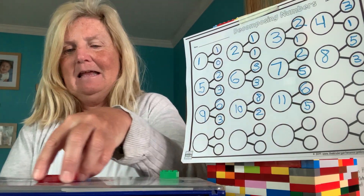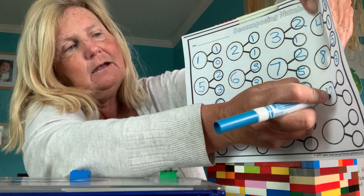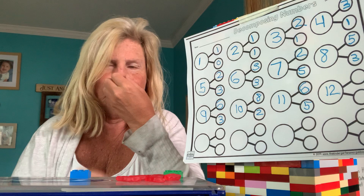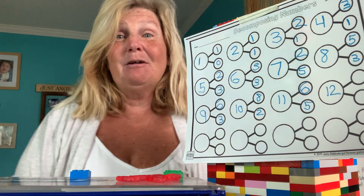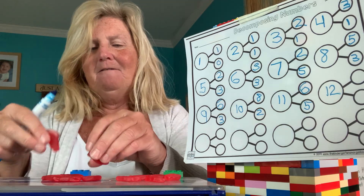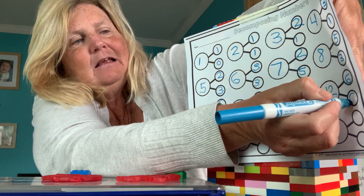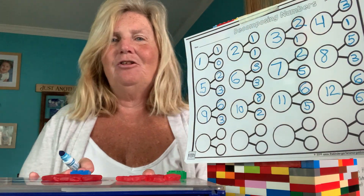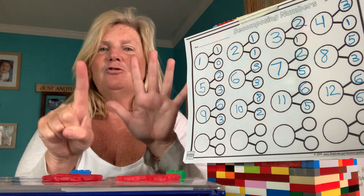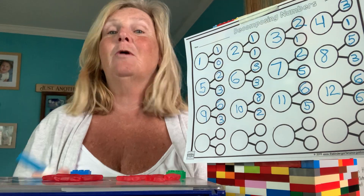What's coming after eleven? Twelve. So I'm going to add one more to my eleven and now I have twelve — write a one and a two. I'm going to put six in my first set. Anybody know what I got left? Six. Because six and six makes twelve. So we had six in one circle, six in the other. Six plus six more is twelve. Two sixes — six plus six is twelve.